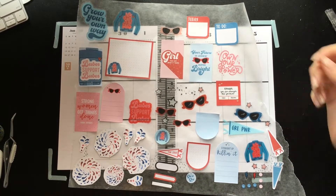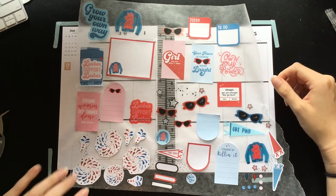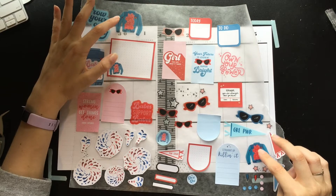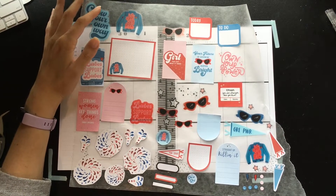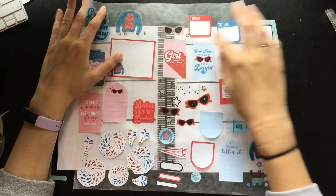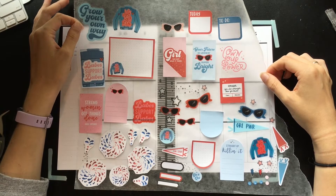So let's get to planning. This is actually really exciting. I was going to use all the sort of denim jackets, but there were only a couple. So I've also got some of these sunglasses in there, and we're gonna sort of see what happens.